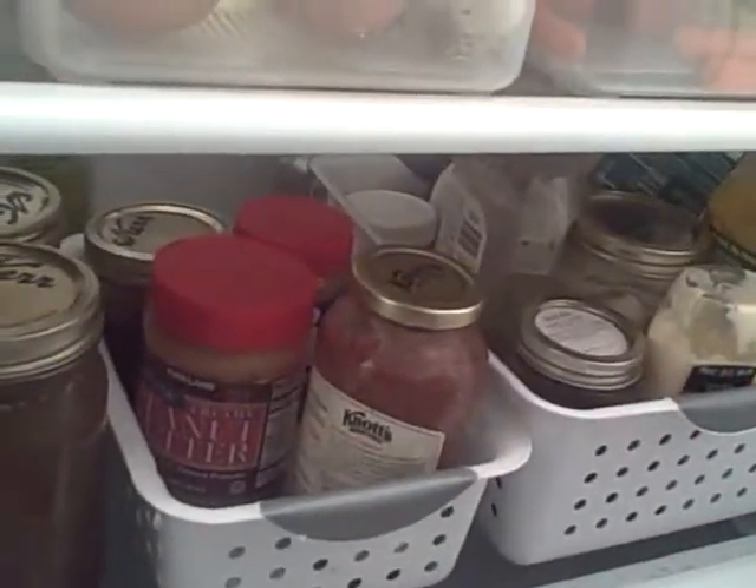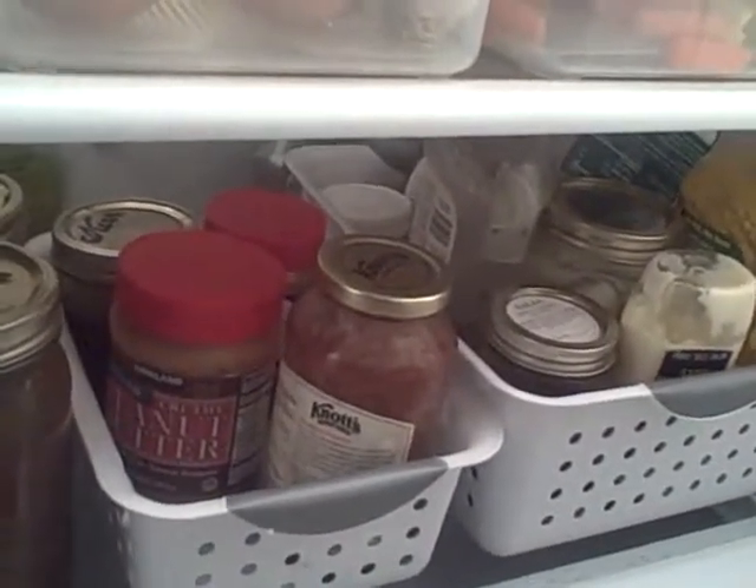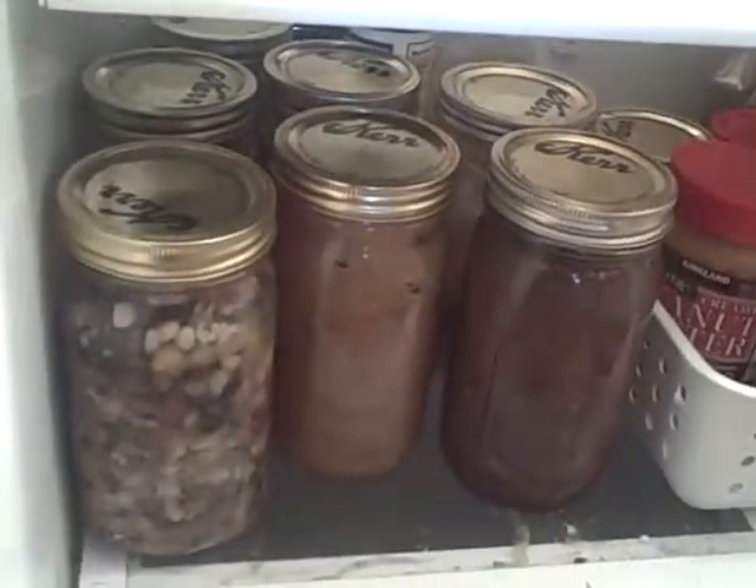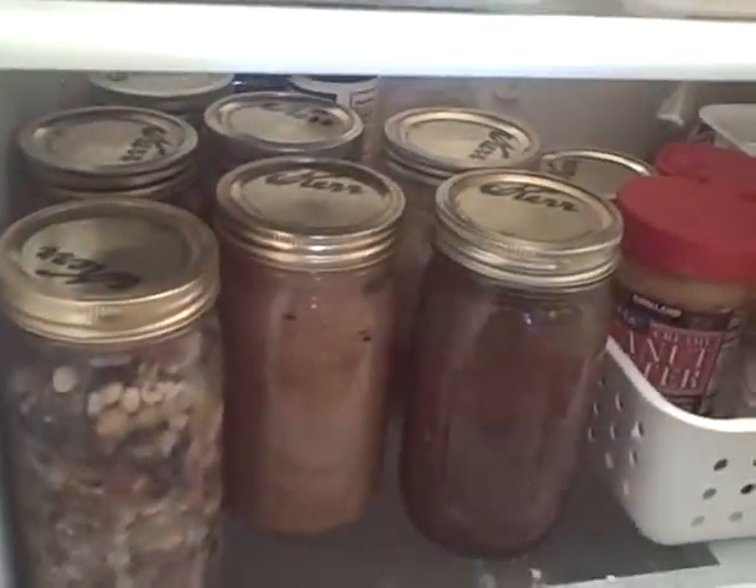I've got my bread spreads, which would be jams and jellies, and peanut butters and nut butters — and we're learning to make our own on that too. Then all the beans that we just made ourselves.